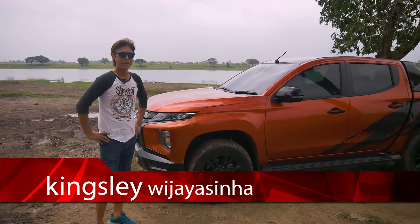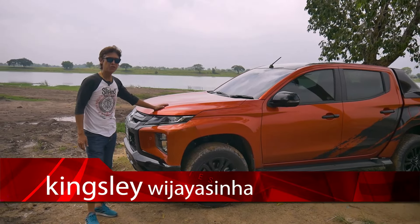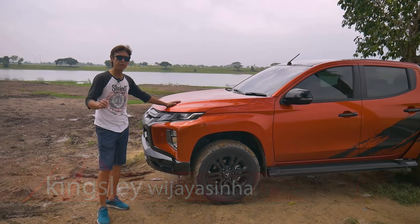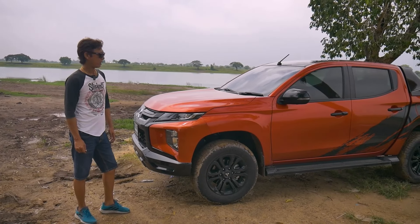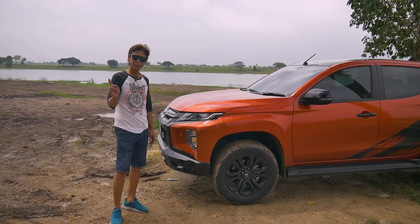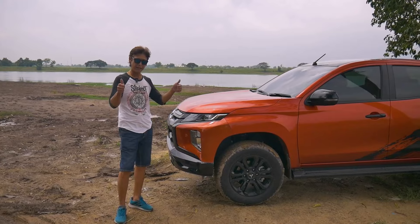Hey YouTubers, what's up? Welcome to Thai Auto News. Today I'll be test driving the Mitsubishi Triton 4WD Athlete, which is the top version of the Mitsubishi pickup in Thailand. But before we watch the video, don't forget to subscribe and hit the bell icon to be notified of our latest reviews — it's going to help our channel grow a lot. Thanks!